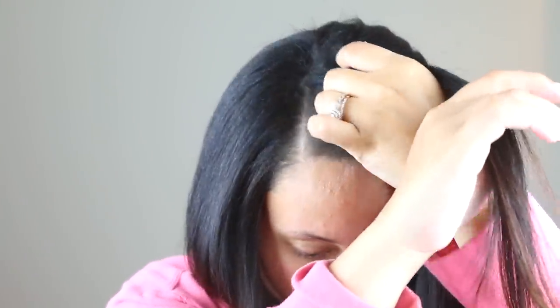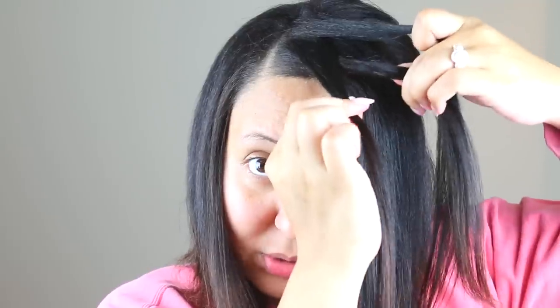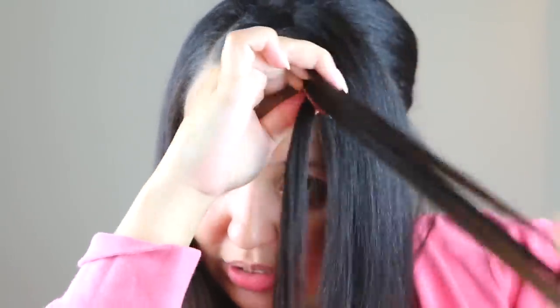Pretty much the same concept — we have our section of hair and our little rectangle, broken into three sections: one, two, and three. Now instead of taking the outer pieces over the top, we're going to take them underneath, which is the biggest difference in this braid. Take that outer piece and bring it underneath the middle piece and in between the other two, then take the other outer piece and bring it underneath those two. Now we add the piece of hair in from underneath, smooth it out, and swing it underneath those two pieces.